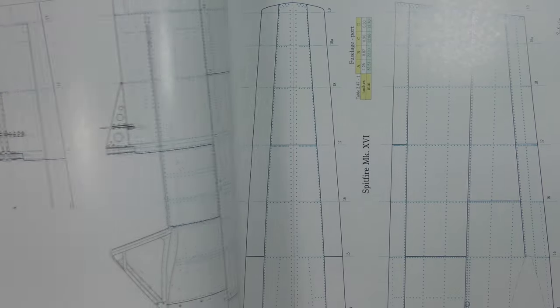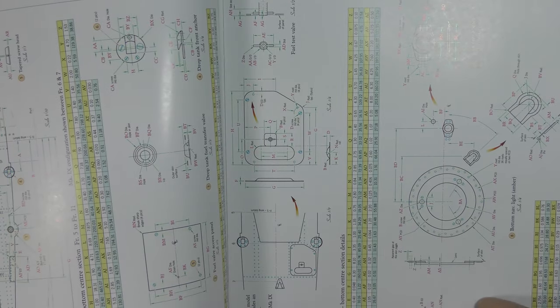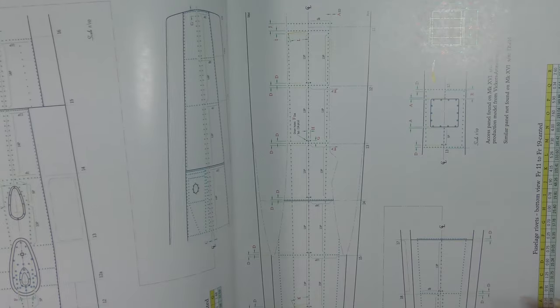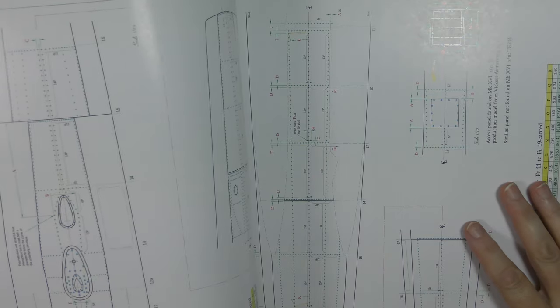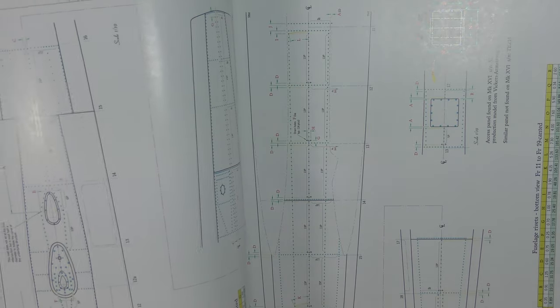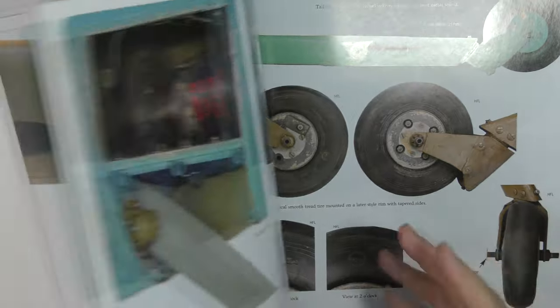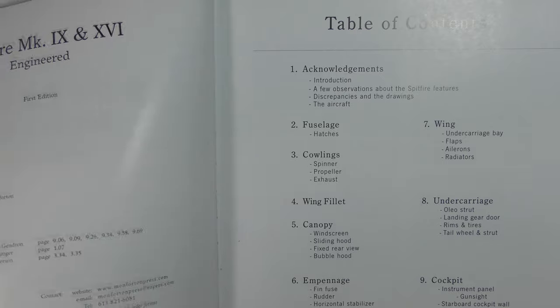There's so much information in this book — it tells you what size the rivets are, what type the rivets are, what the skin gauge is, the thicknesses of the skin panels. So if you're really keen on accuracy you can replicate where the overlapping skin panels are with the correct thickness of overlap. It's a fantastic reference book — not bedtime reading by any means, but to build a model Spitfire you really cannot get a better reference than this.